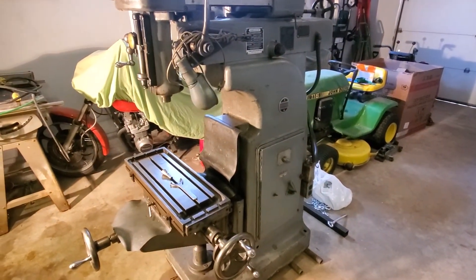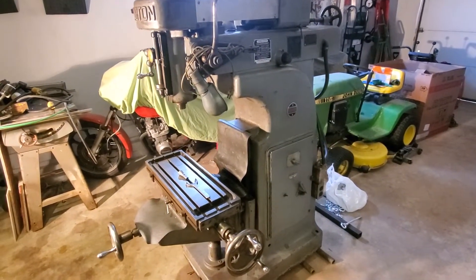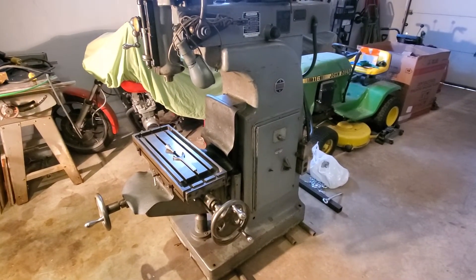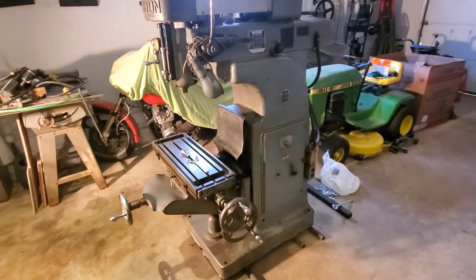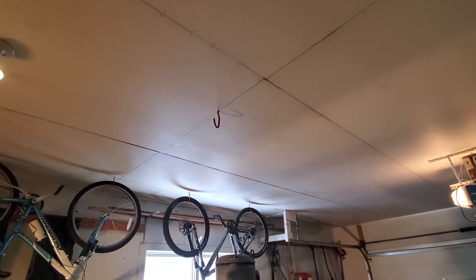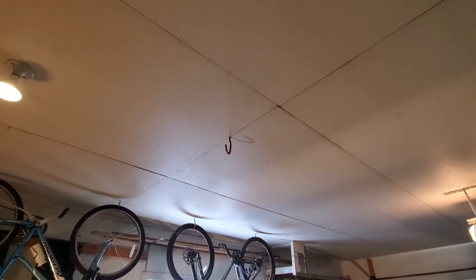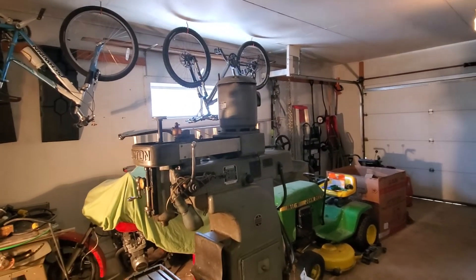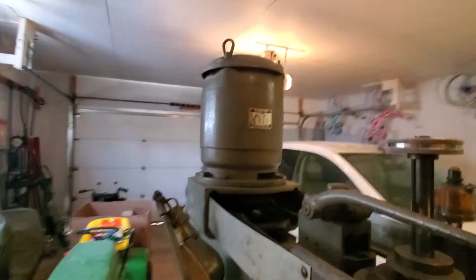My stairwell is pretty straightforward — I've got a garage entryway, a kitchen, and then straight down the stairs. The challenging part will be getting it up onto the threshold and into the house. I'll be posting a few of these videos. I noticed the previous owner left a hook in the garage, but I'm going to put some structure up in the attic of the garage to use as a connection point to hoist the motor, the ram, the table, the knee, and other components off this machine.